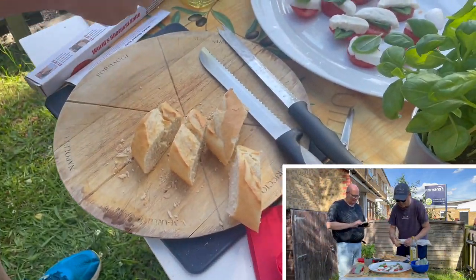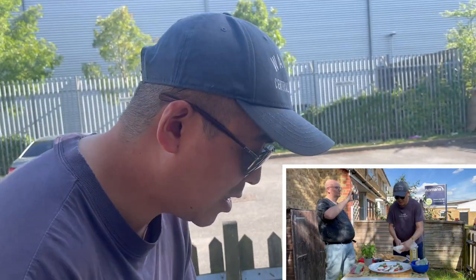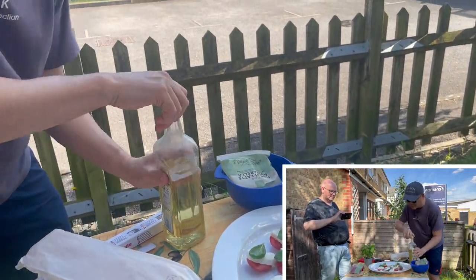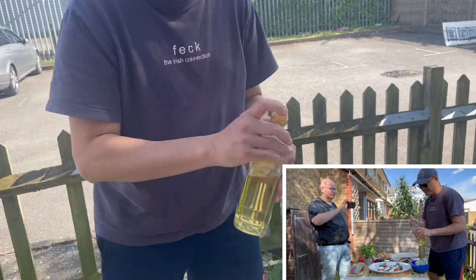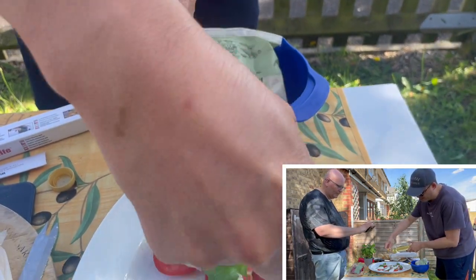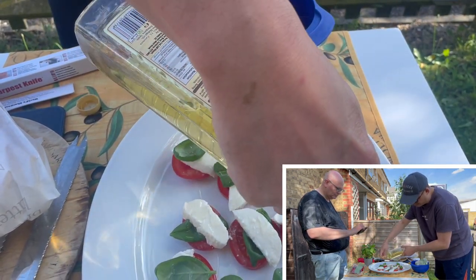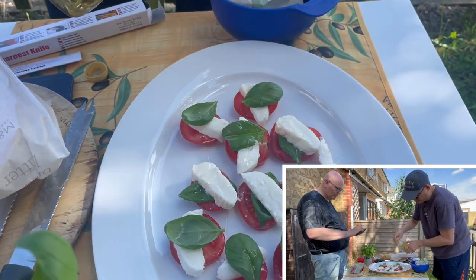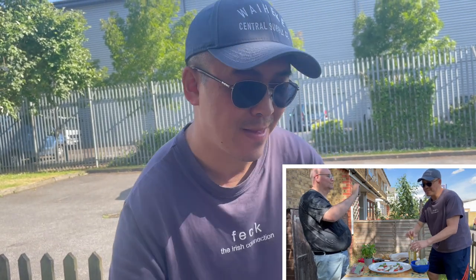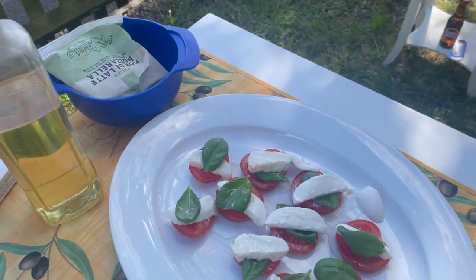Okay, and that is really just to have it on the side. So this is olive oil — put your finger over the top and then drizzle. And there we have it — tasting time!